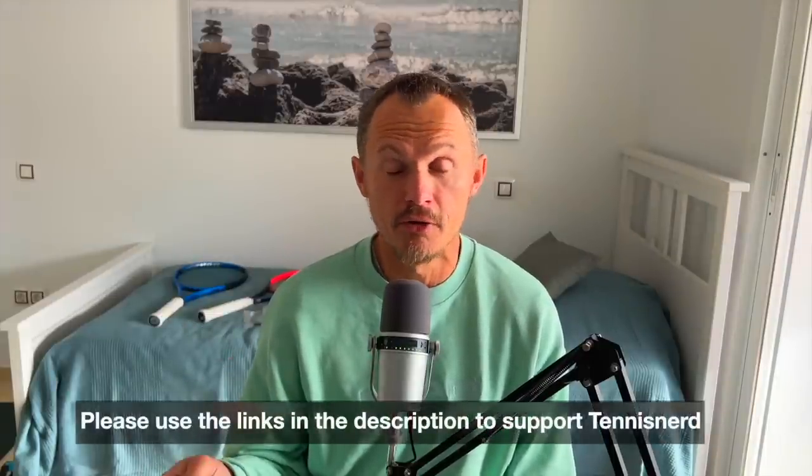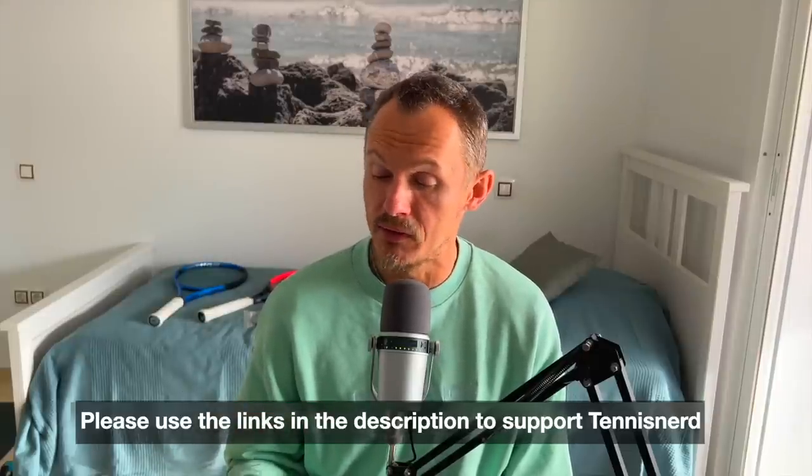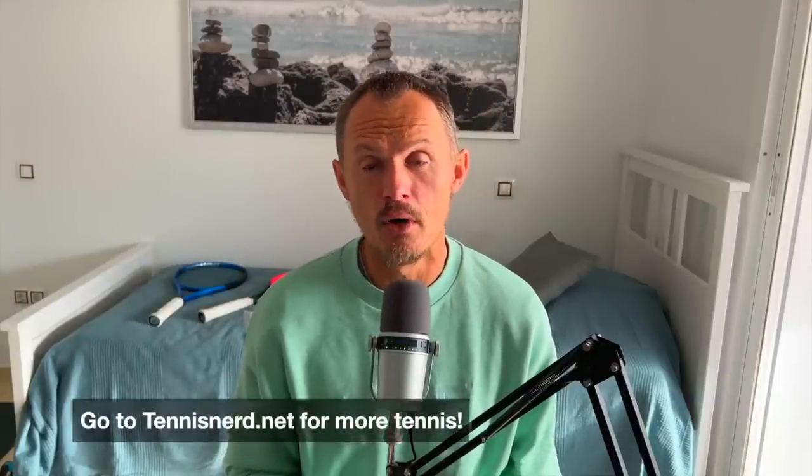Good feeling, nice control, excellent snapback, not too stiff — one of my favorite polys right now. Check it out when it's available at our partners Tennis Warehouse, Tennis Warehouse Europe, and Tennis Only. I'd love to hear what you think about it if you've tried it — put that in the comments below. If you want to grow your tennis game, check out our app, the Unstrung Nerds app, coming to the Google Play Store in a couple of days. Also check out tennisnerd.net and support me on patreon.com/tennisnerd. Have a nice day and don't forget to play some tennis!